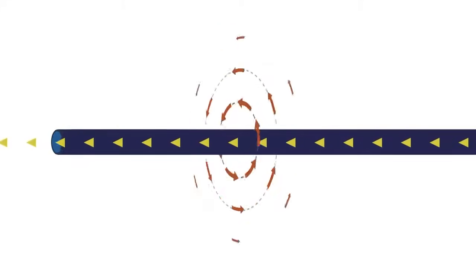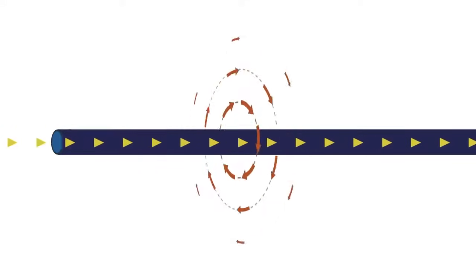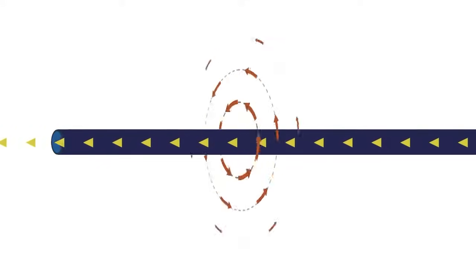As you alternate the current back and forth, the magnetic field alternates in direction, growing and collapsing every time the current alternates back and forth.